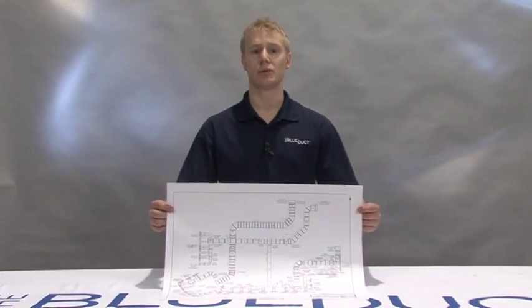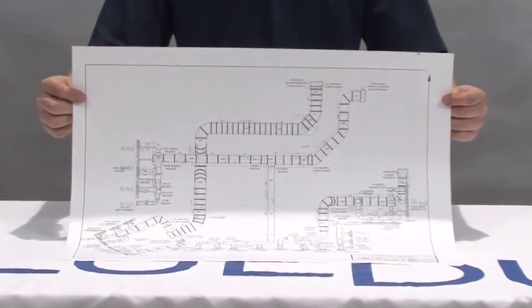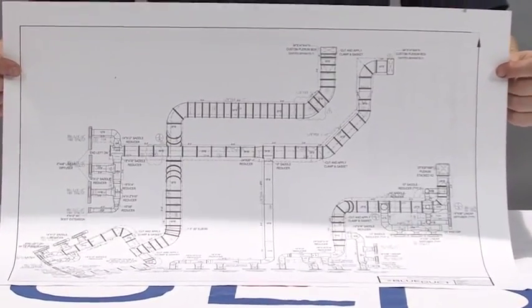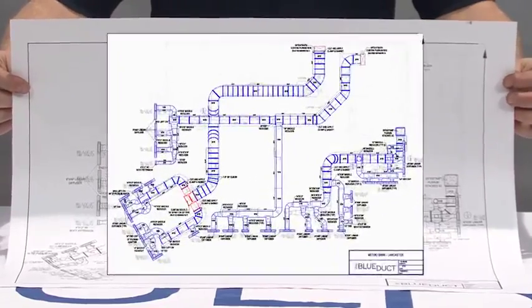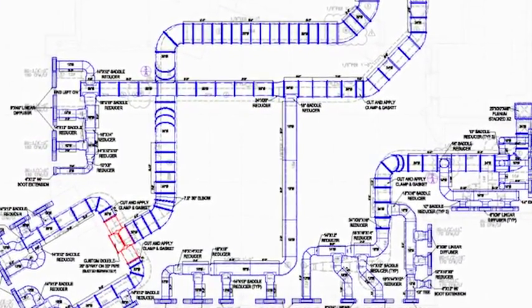Be sure to review the CAD drawing for your project to ensure proper system layout and assembly. AQC Industries provides CAD drawings of the blue duct underground duct system. The CAD drawings are interpreted from the engineer's drawing as a recommendation of the materials needed to complete the system. Please consult with the engineer and other trade professionals before proceeding with the installation.